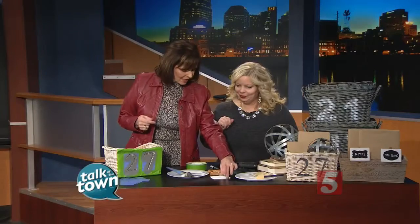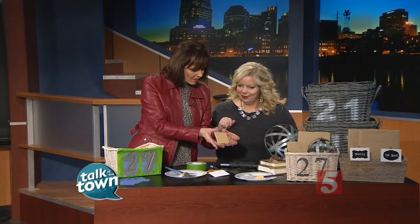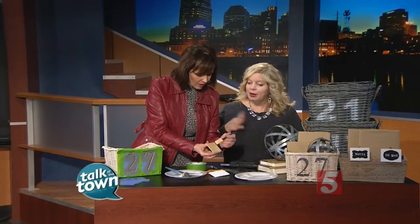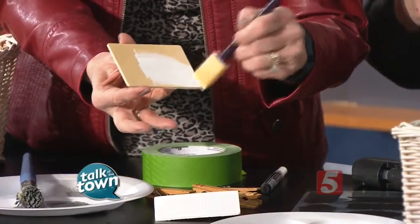Your little clip-on labels are a great idea. We're starting with these little wood tags — I just call them that. You can find them in the craft store in the unfinished wood section, and they come in a variety of shapes and sizes. I chose rectangles because I thought they were a nice shape.